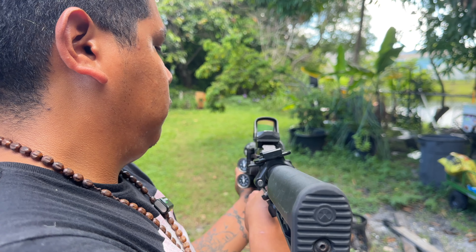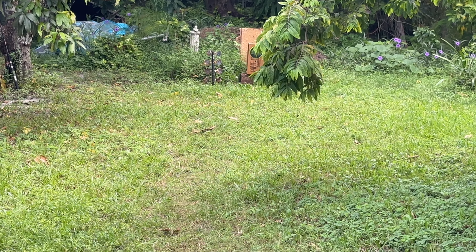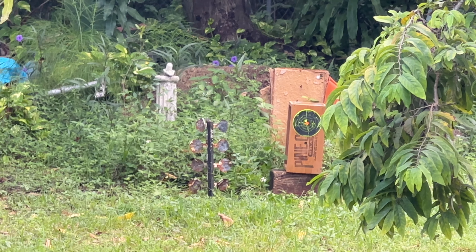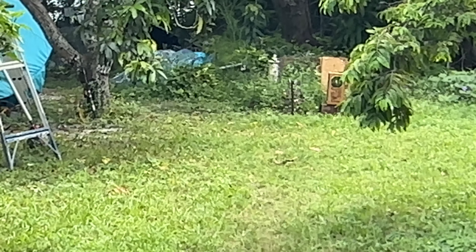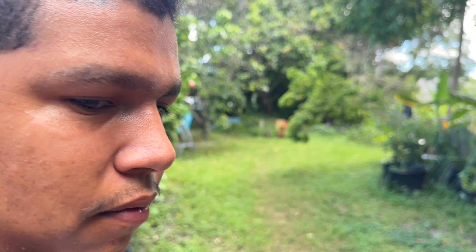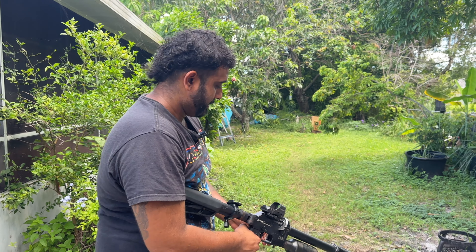We do have a target set up down the range — would you mind confirming the zero? That's pretty accurate. Let's get one of those metal targets. That was pretty accurate. So this right here was sponsored to me by FX Airguns. It's a great tool for what we do and also for small game hunting.